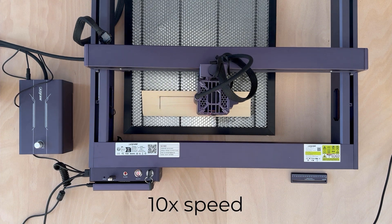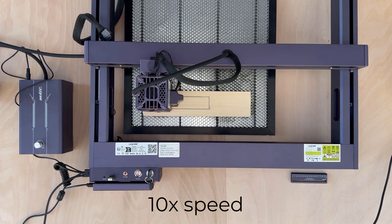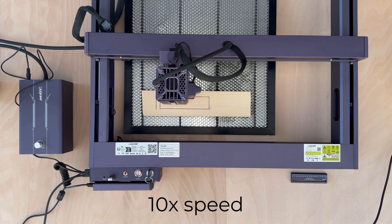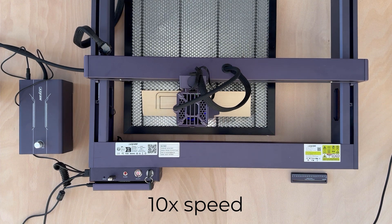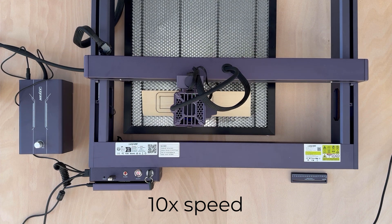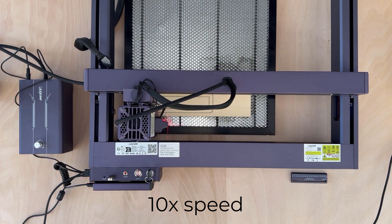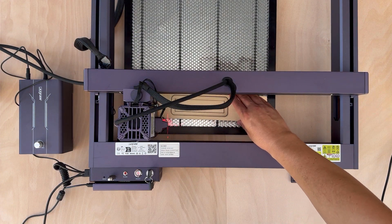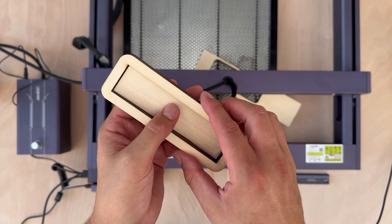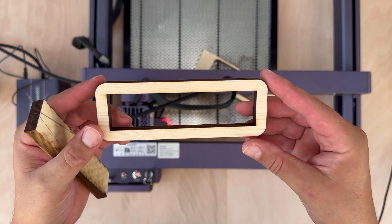The cutting takes around 3 minutes of real time. As you can see, it looks quite nice. Later on I increased the distance between the honeycomb and my table, which helped with burn marks on the bottom side.